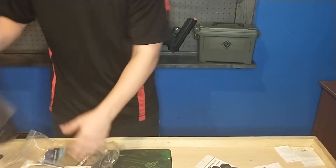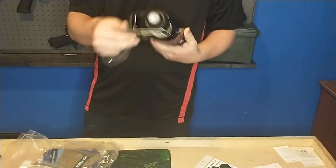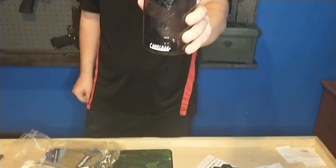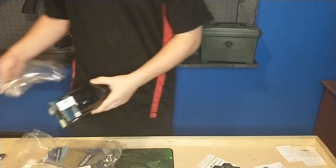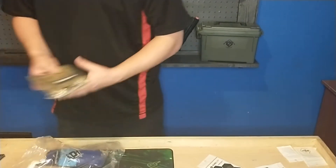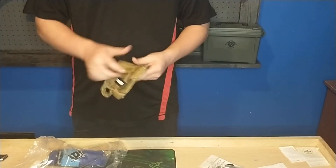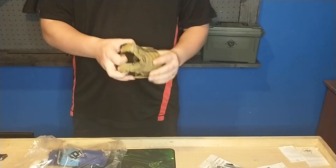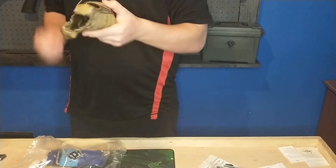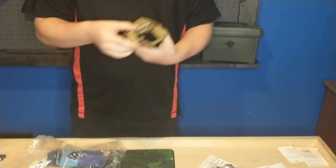We got a water bottle — Born to Pugh Camelback, I guess. Cool. We got this Matrix Vest Can Cooler. That's cool. Looks like this is a patch — it comes with a small little patch on here. So that's cool.